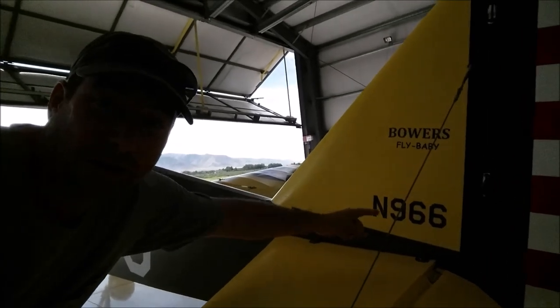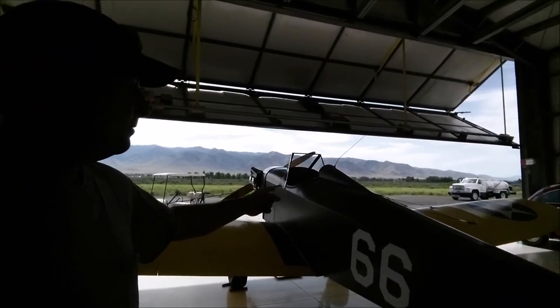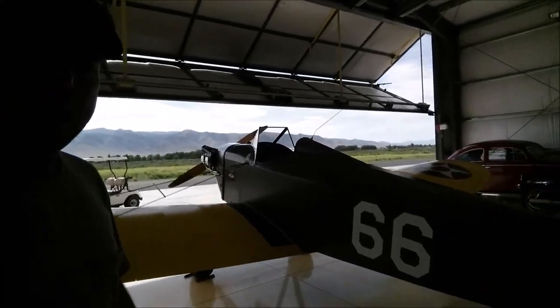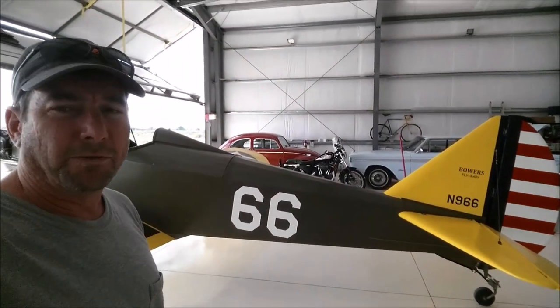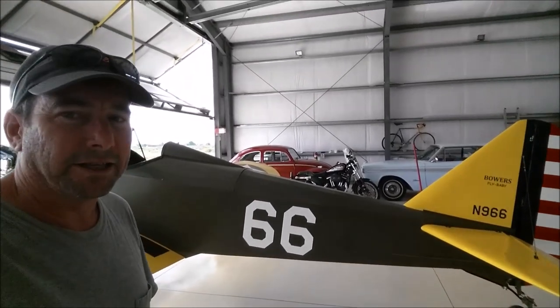This N number looks familiar. This turns out to be Doc Harry Stewart's original Fly Baby, built in Grass Valley, Nevada County. He had it in a similar paint scheme, only with blue where he's got the green today. And Rocky did this beautiful restoration of this airplane that was built right here in Grass Valley. I thought I recognized this plane.